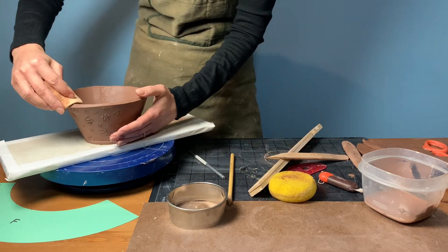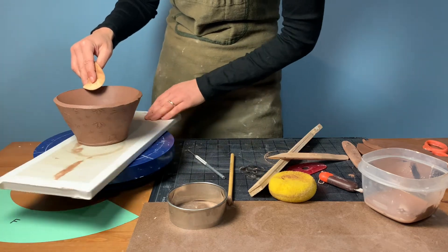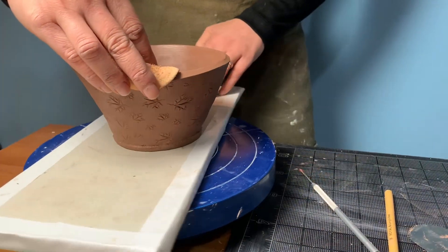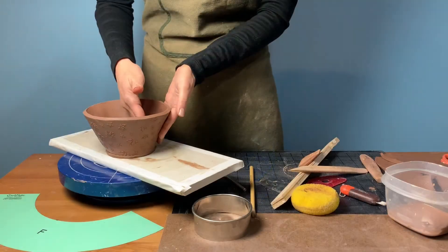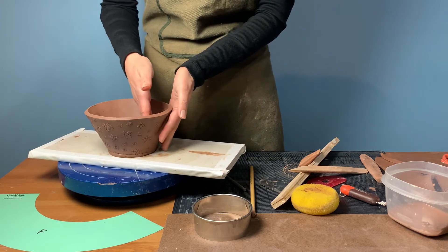You can smooth the rim of the bowl with a damp sponge now, or alternatively you can wait for it to set up to a leather hard state. Use a metal rasp to shave the rim down and then smooth it with a damp sponge. You can keep this bowl straight sided or you can belly it out — here we're going to show you how to add a little bit of volume.